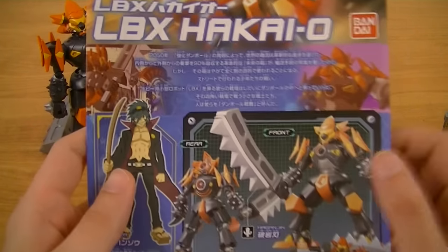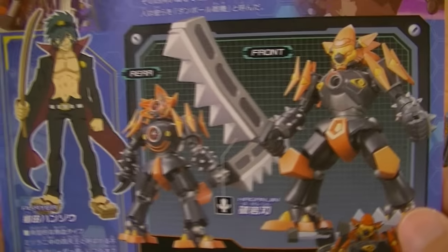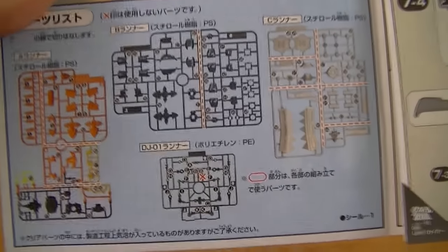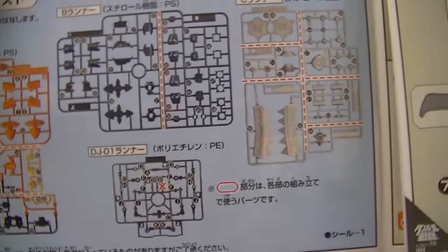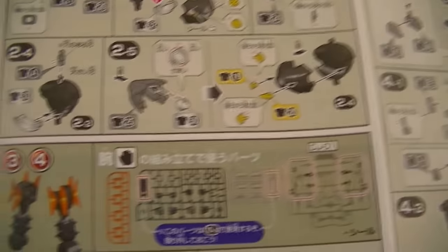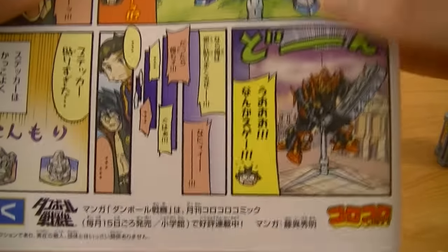As usual, first we'll take a quick look at the instructions to get an idea of what the build is like. You have the front cover with a full color painted version of the model. There's a short bio of the LBX, and as is pretty common, it consists of four parts runners — three for body pieces and one for joints. These are the full color instructions which show you quite easily and quite thoroughly how to build the LBX, as well as a small panel showing customization options, and a comic on the back.